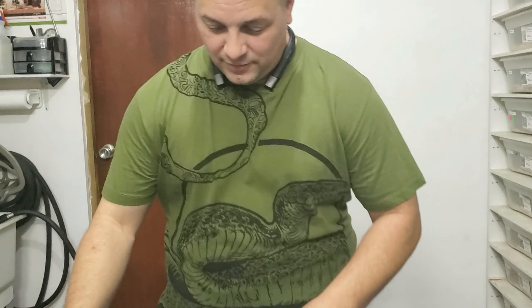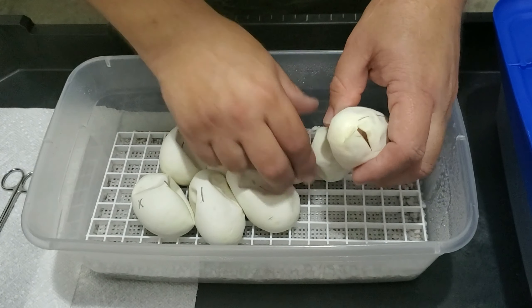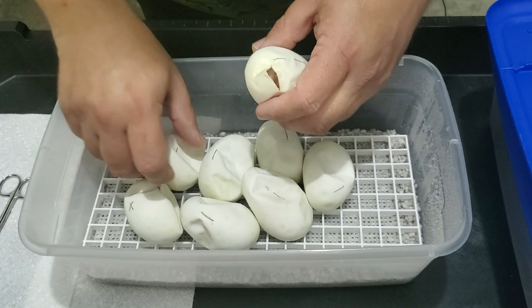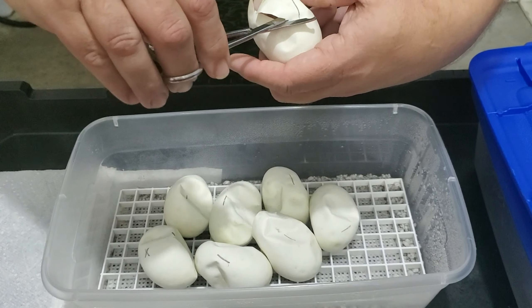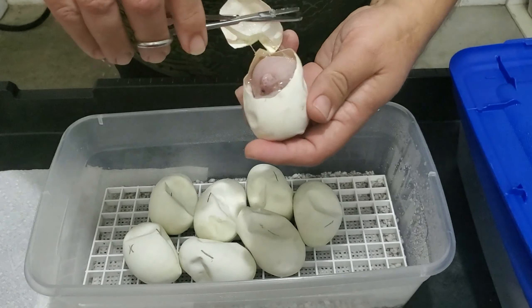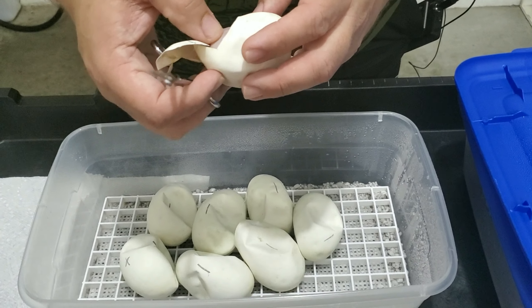Así que vamos a ver que nos traen los huevos. Ya cortó uno, así que acércate por aquí. Todos los huevitos quedaron de ladito. Vamos a separarlos. Aquí ya vemos algo bueno, porque vemos uno que parece bambú. Y esto parece un inferno.